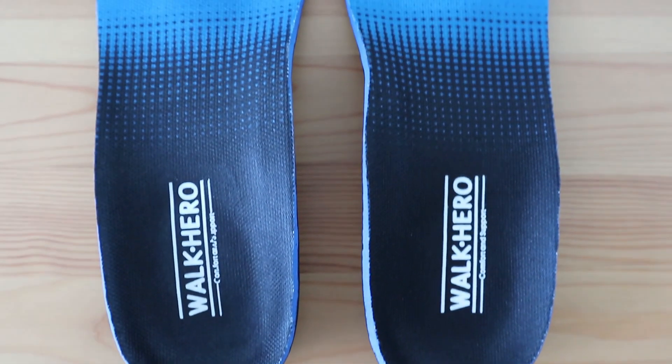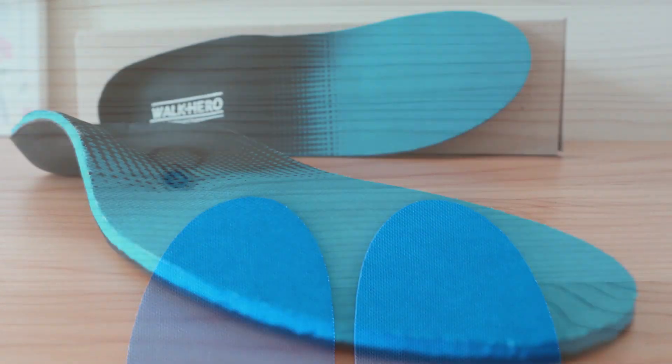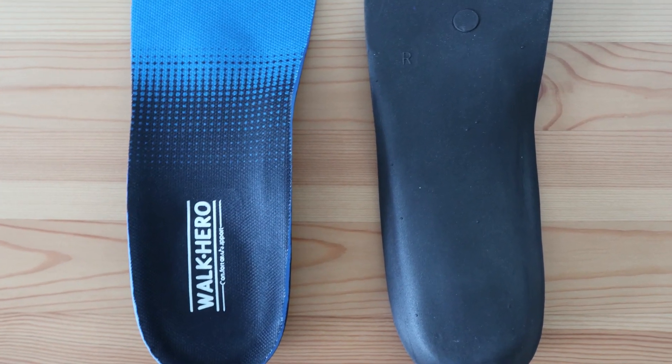When it comes down to it, the WalkHero insert is one of the best inserts for heel pain due to its functionality and affordable price point. It gets great reviews and is best used for everyday, casual, and work use, but also for some light athletic activity like hiking and walking.